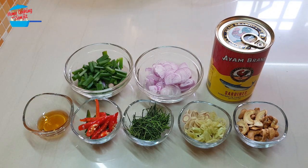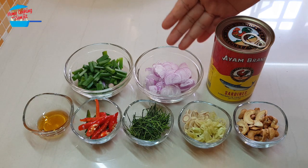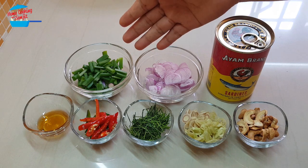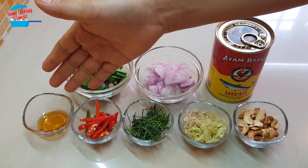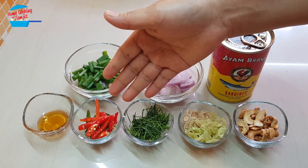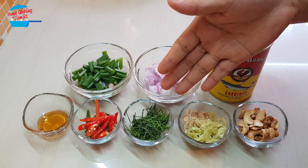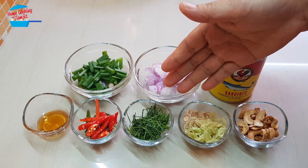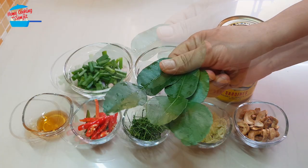I have 1 can of sardines, 4 pieces of shallots cut into very thin slices, 1 stalk of spring onion cut into 1 cm length, half tablespoon of fish sauce, about 5 pieces of bird eye chili — red and green. This is kaffir lime leaves, cut into very fine slices. So kaffir lime leaf is like that.